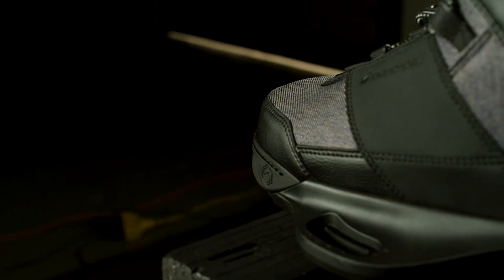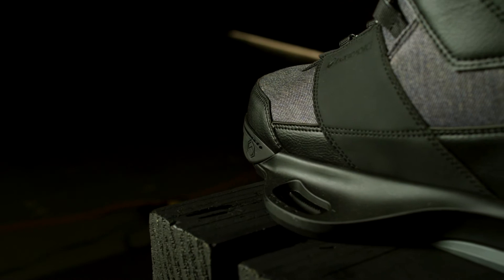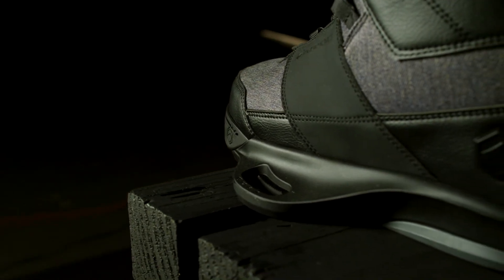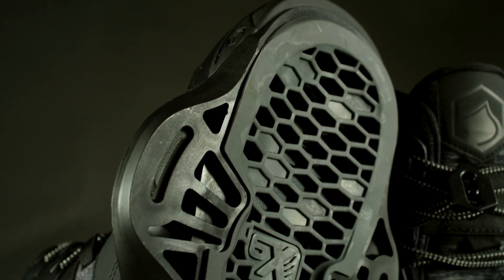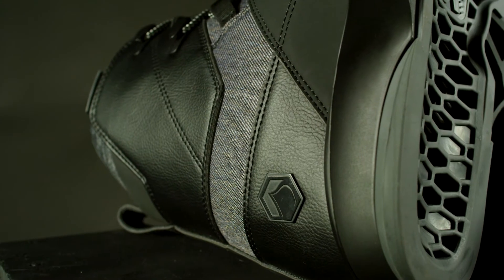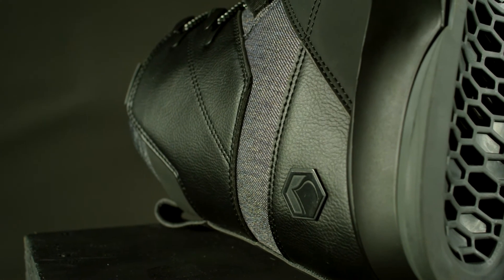Inside the Peak 6X you'll find a removable walkout reflex liner. The walkout liner features rubber pods for walking traction and a removable adjustable velcro strap. The walkout liner sole is designed with a two-and-a-half degree cant, flex screws on the sole for comfortable walking.